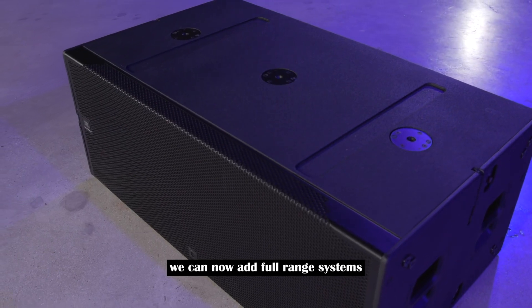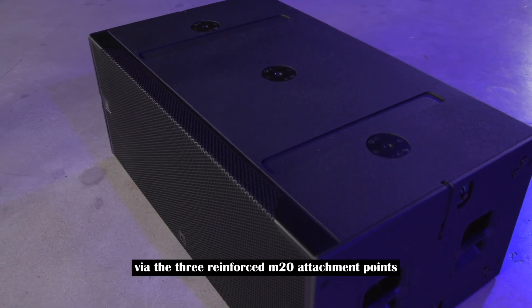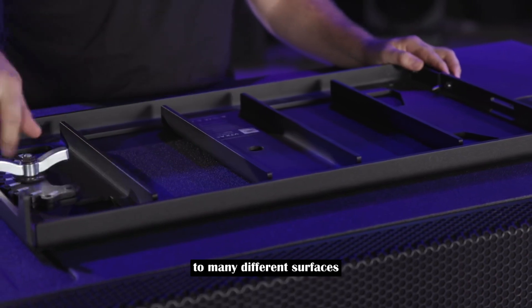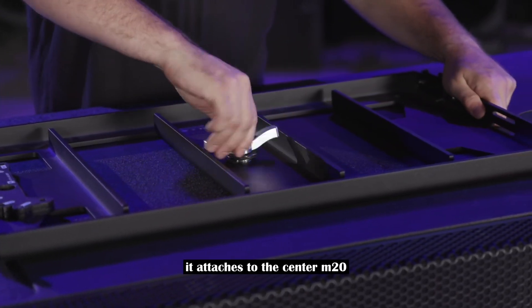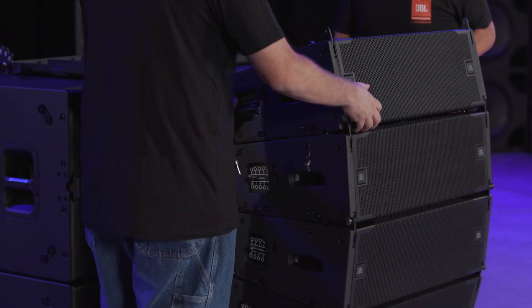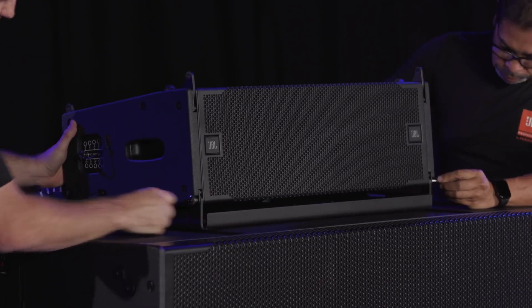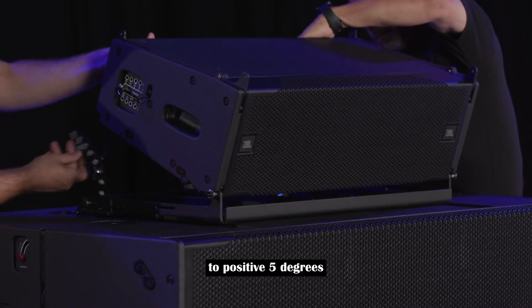We can now add full-range systems to the top of the B28s via the three reinforced M20 attachment points. The A8 baseplate is a universal plate that can be attached to many different surfaces, including the B28. It attaches to the center M20 on the B28 with the included M20 knob. Once the baseplate is attached correctly, A8s can be added one at a time on top. The baseplate supports angles ranging from negative 15 to positive 5 degrees.